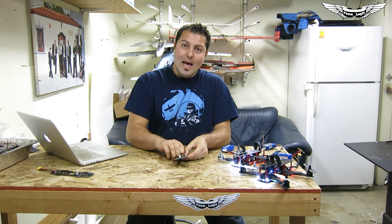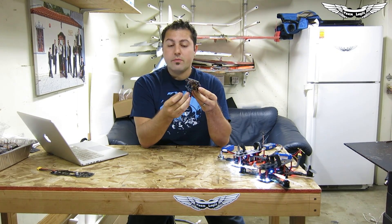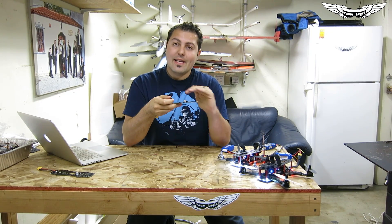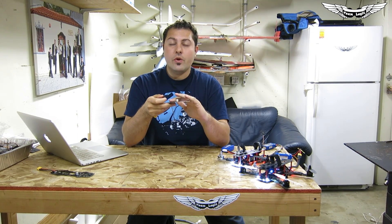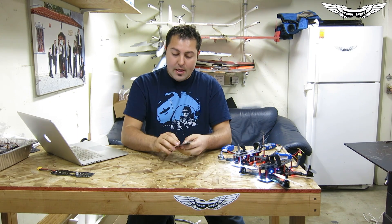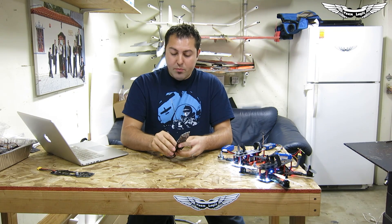Another really great feature is that the beeper can also be mounted underneath, going with those moray spacers. So you get a nice clean top plate, and all you'll have on there is your OSD and your flight controller if you choose to run an OSD. That's a really great feature about the Nucleus board.